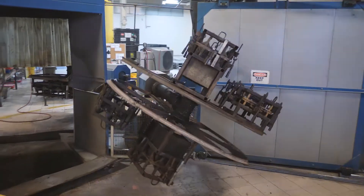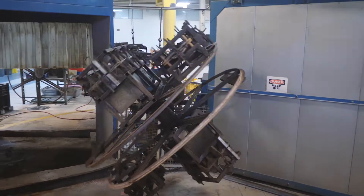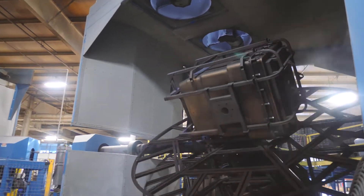When we get something that comes in here like a dock float or a piece of furniture or another industrial item that just has a different geometry, that excites me and I think that excites everybody that works here.